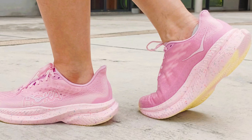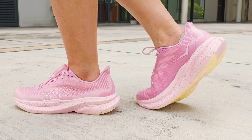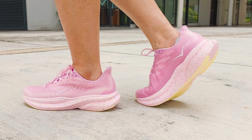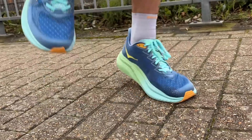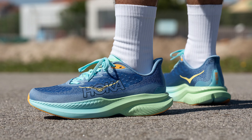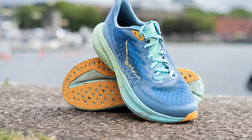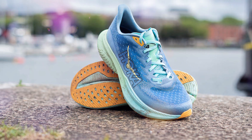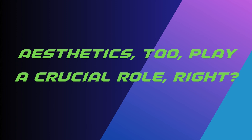With over 80 miles logged in the Mach 6, I can confidently say it's a shoe that has charmed me. The bounce afforded by that supercritical foam? Pure magic. It seamlessly fills the void left by my beloved Rebel V2, soothing that aching spot in my rotation, minus the anxiety of an upper catastrophe mid-run. Stability? Impeccable. The gentle rocker design facilitates smooth transitions from heel to toe, making every stride feel fluid. And the durable abrasion rubber outsole is crafted to endure the rigors of countless miles.